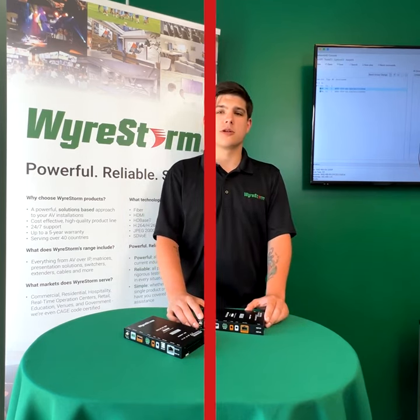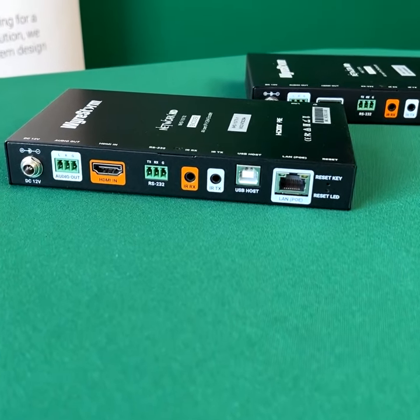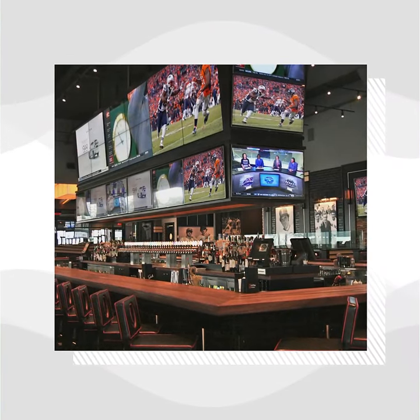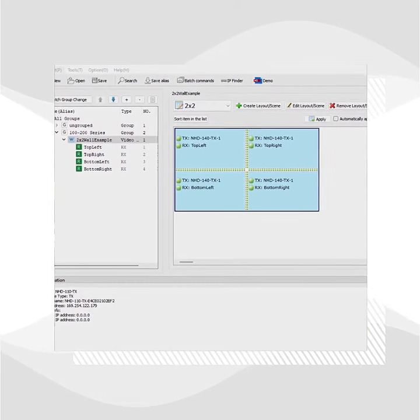WireStorm's most captivating sports bar solution is met with the highest standards in flexibility and convenience using the NHD 110 system. With the receiver's ability to process video walls, this AV over IP solution guarantees a compelling experience that can be easily designed within the Network HD console software.